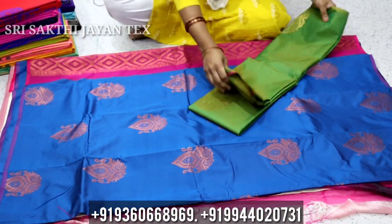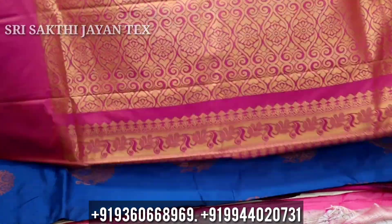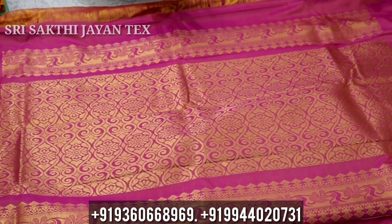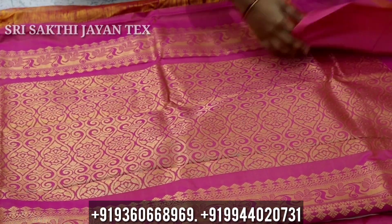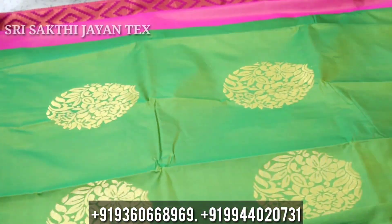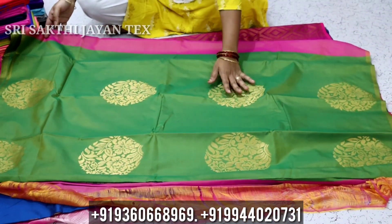First, let's look at the contrast. This is a beautiful and different design. This is the contrast with blouse and it has a rich look. We know what it is like putta.